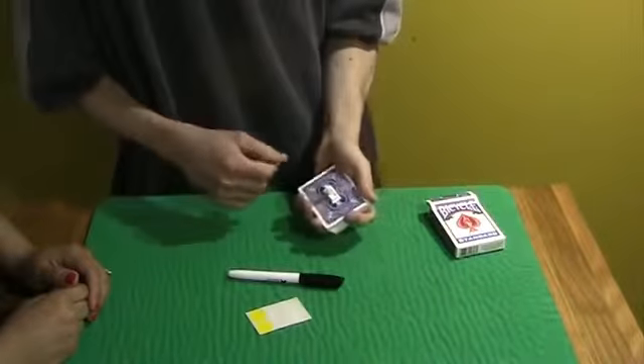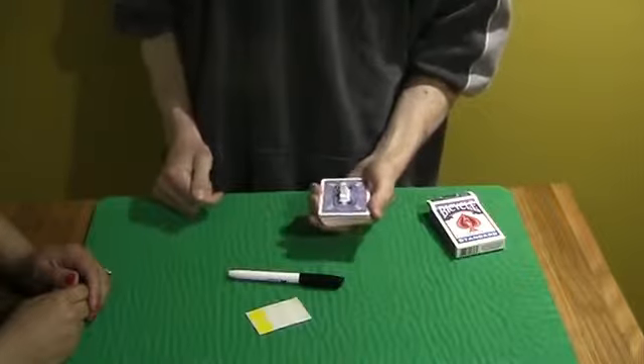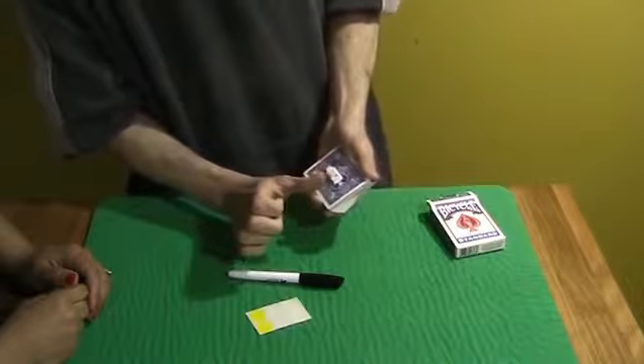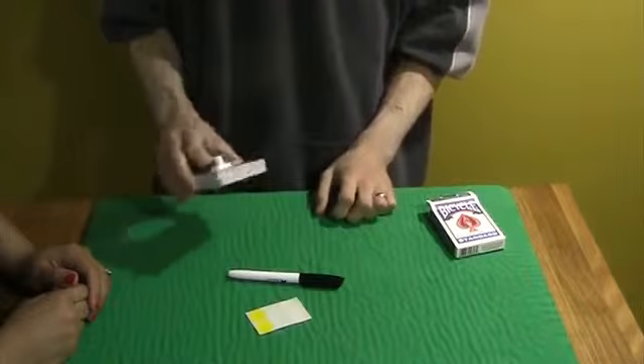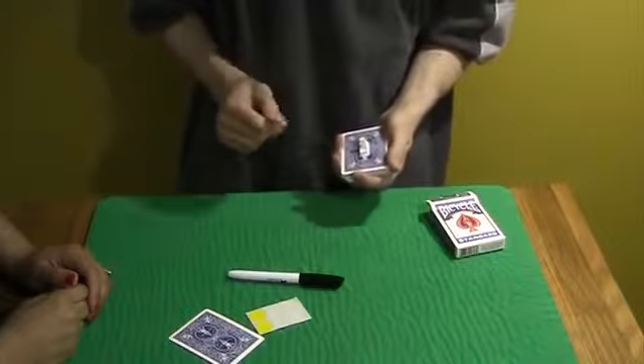And the way it works is this: if I flip this switch, one card's going to shoot right out of the pack. Okay, all you have to do is watch. One flip of the switch. Oh, I forgot to tell you — it takes a few seconds to warm up. When it warms up, one card's going to shoot. All you have to do is wait for it. Check this out. One card's going to shoot right out of the pack.